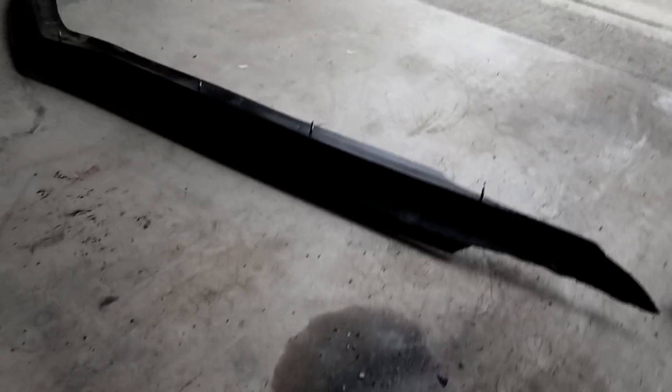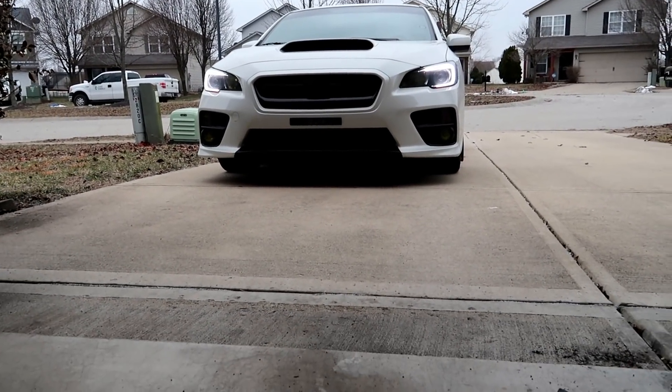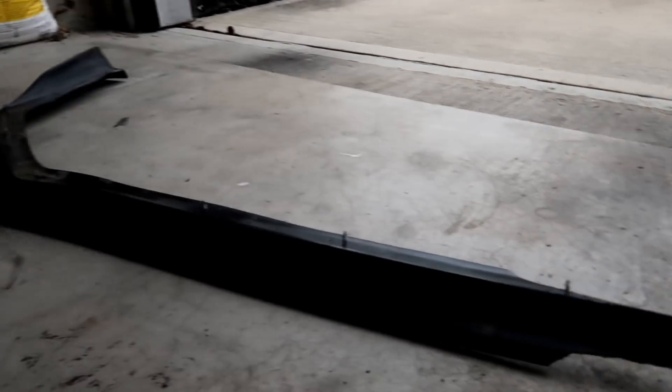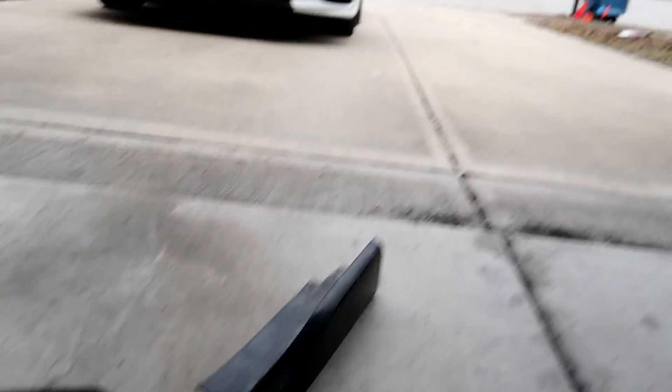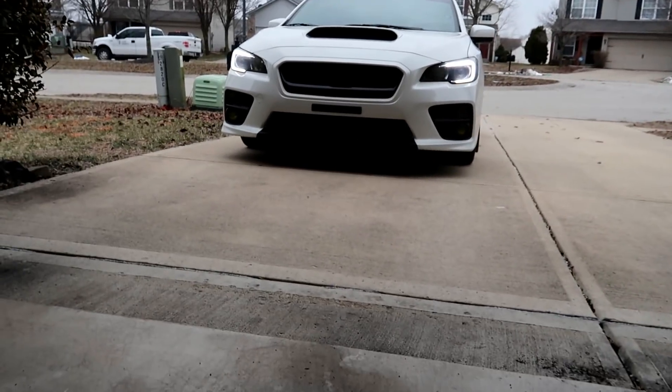It completely ripped it off — it still has the screws still in it. I drove over that and it didn't pop my tires, I don't know how. It caught the front lip on the driveway and just ripped it right off, broken in half. I already have another one inside. I'm gonna wait until I know for sure it's done snowing so I don't rip off the new one — I just bought the exact same one.